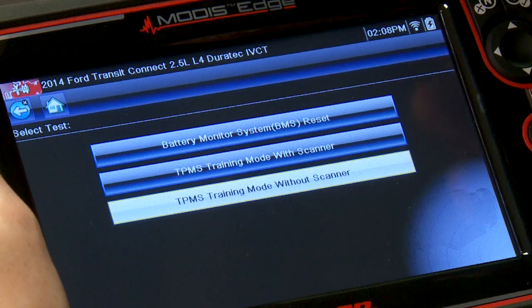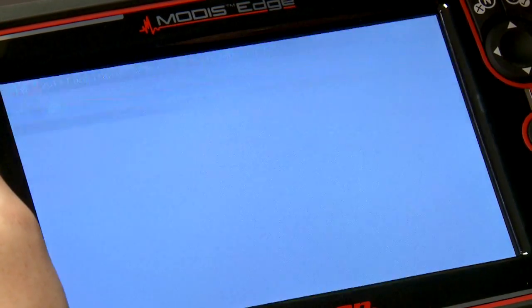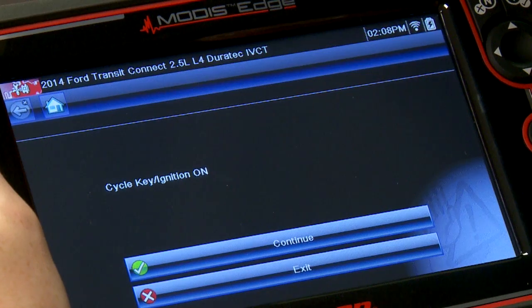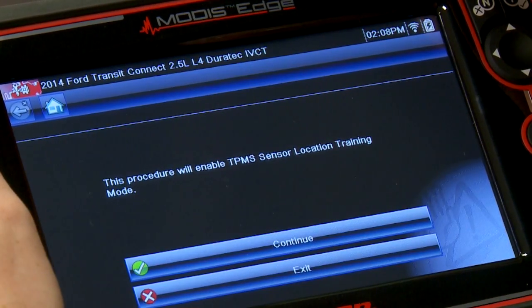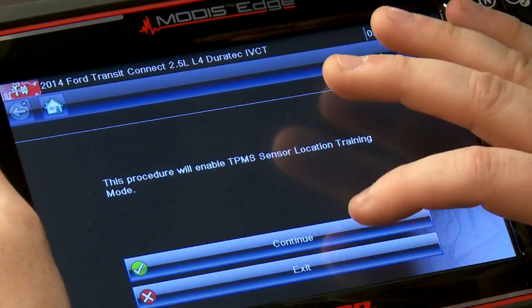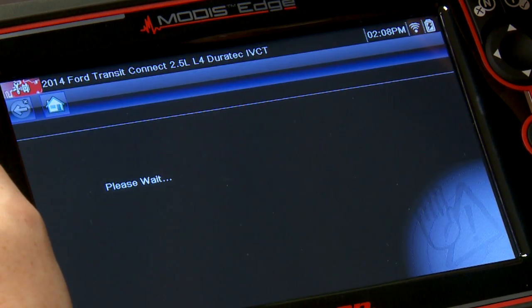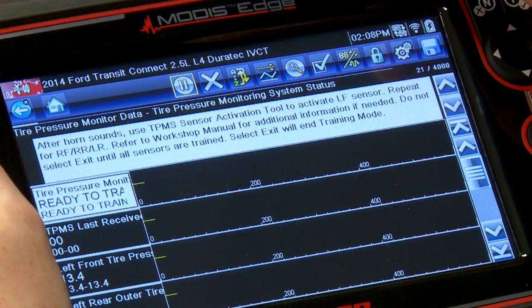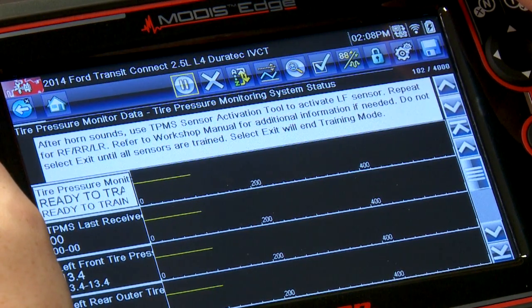Let's exit out of that and go through it with the scanner — it's going to make it a lot faster. You're going to need to cycle the key to ignition on. This procedure will enable TPMS sensor location training mode, which teaches the computer where the wheels are. Continue — horn sounds, that means we're ready to go. It's in ready-to-train mode.